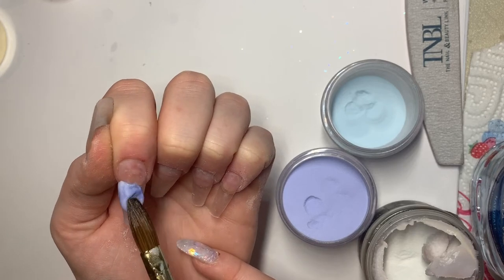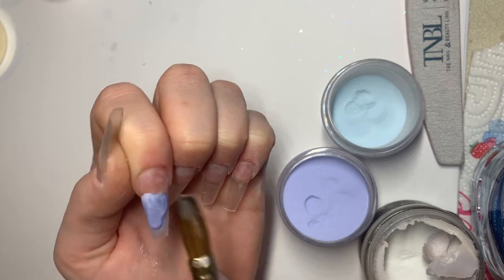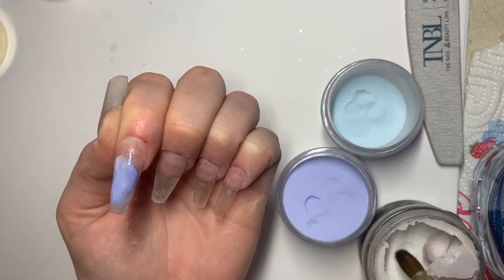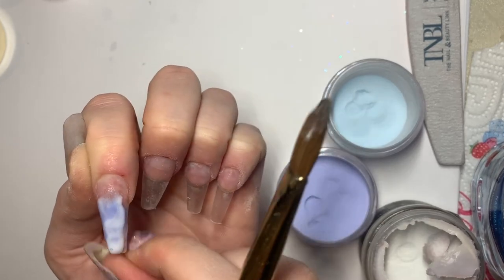As you can see me doing here, I am using the double dip technique, which means you pick up a colored bead, pick up another color with that same bead, and just play around with it until the effect is how you want it. You want to apply your design halfway down the nail, making sure you're leaving space for the pink ombre.